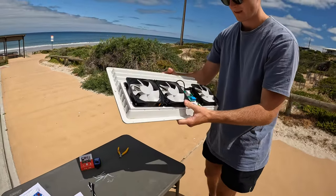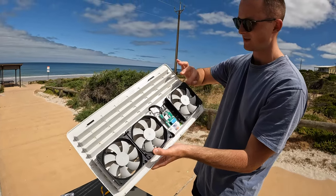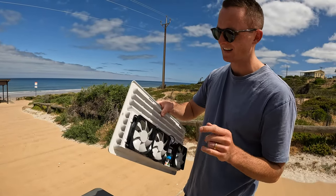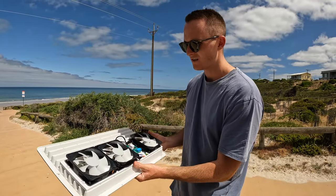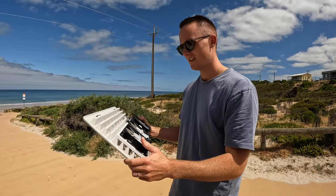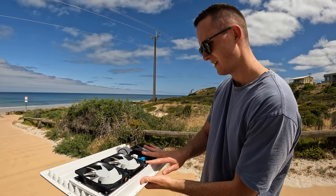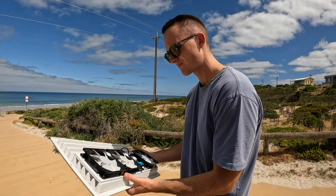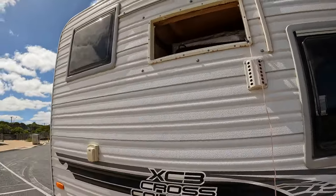I just love the construction of this - you can tell everything's been thought of, down to the dots showing where to put your cable tie first to make sure it mounts nice and neatly. The finish of the plastic is super strong and rigid, which is going to be perfect because this thing is going to see a fair bit of vibration and a lot of dust. It's awesome to see the labor of love that Clever Cool puts into their products.